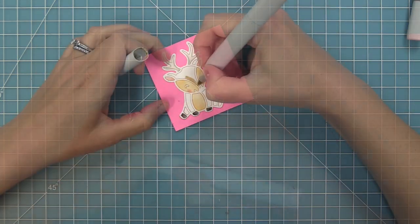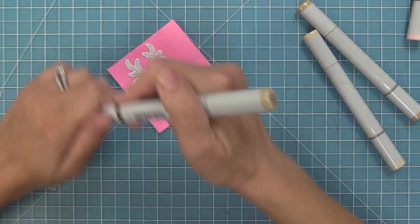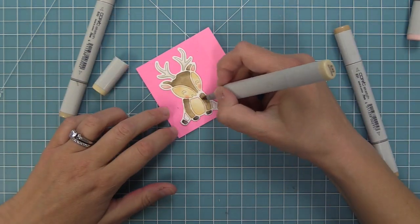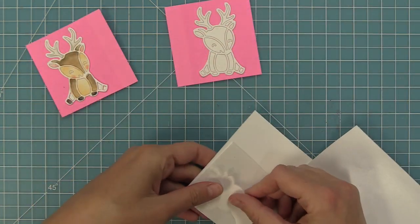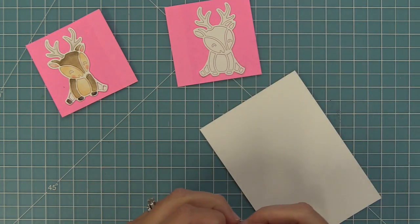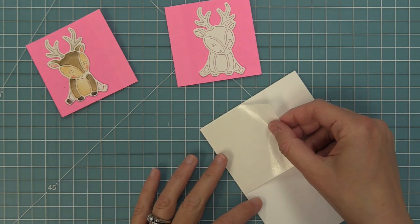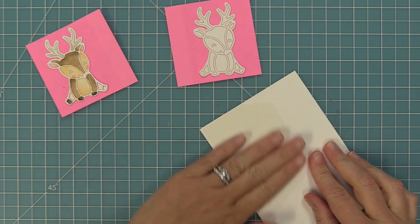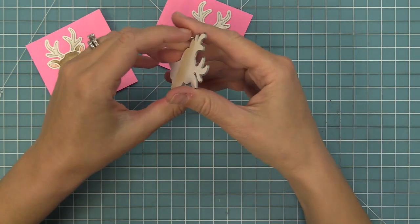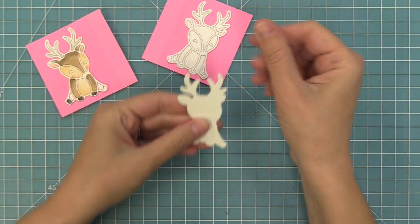We're just going to be adding some color, and today we are recreating a card by Grace — thank you so much for this gorgeous card, Grace, it really is just stunning. Now we have to start working on the outline of our deer. We're going to take the solid die — the one that's just the base image — and die cut that out of some cardstock that we've added double sided adhesive to. I peeled off one paper layer and attached it to white cardstock, then ran it through the die cut machine, effectively creating a sticker.